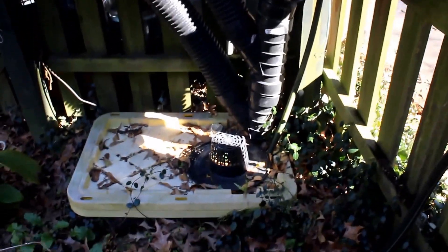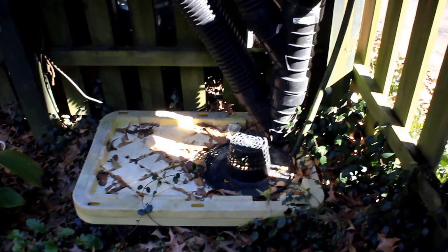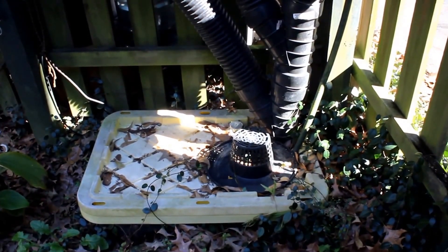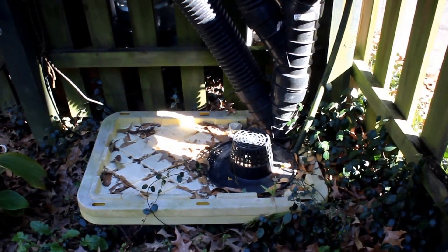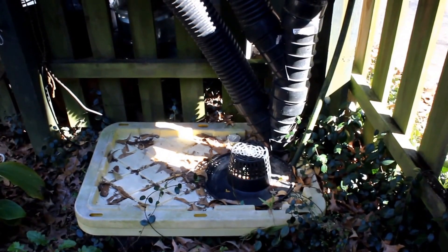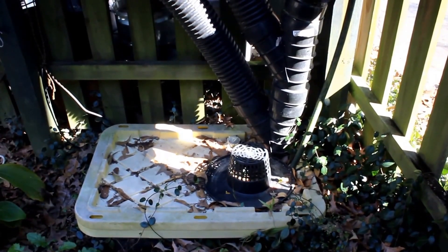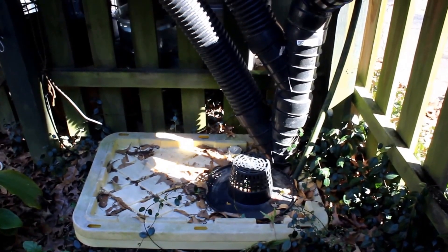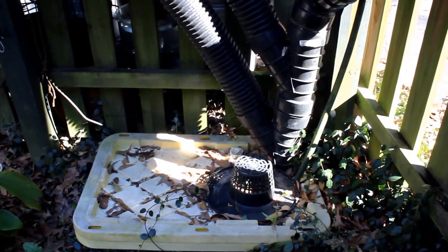Now this is my reservoir — I have it buried into the ground. Winter time is not as much of a problem as summer; you don't want the water to get too hot. It starts getting 80 degrees and above and it causes root rot, so burying it helps regulate the water temperature.